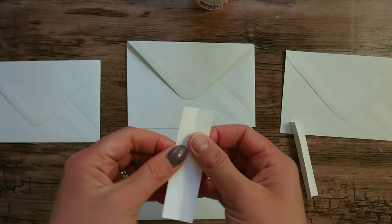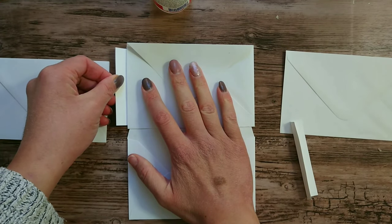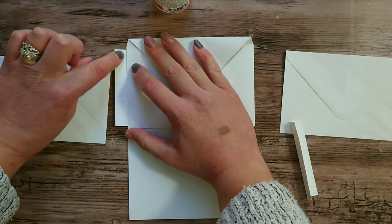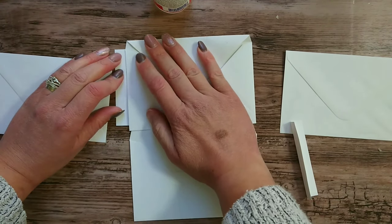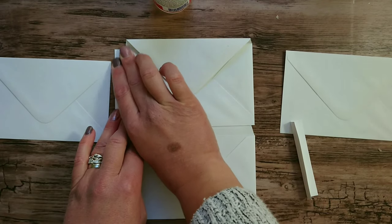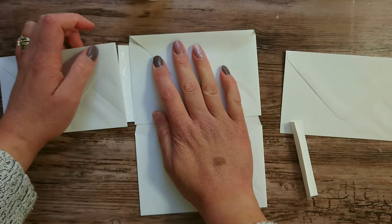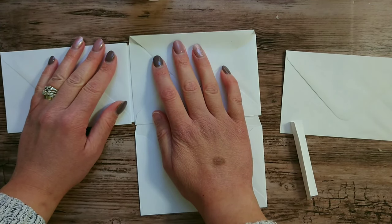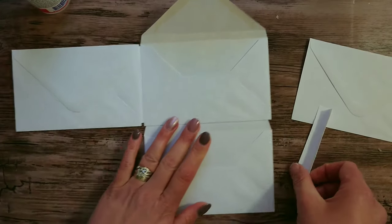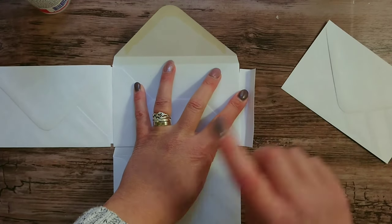To attach the other envelope, get your hinges and add glue to one side. Go behind the envelope, line up the edge of the envelope with the score line in the middle, and press it down. You could use double-sided tape if you wish. Then add glue to the other side, line up the next envelope making sure they're all level with each other, and press that down. Do exactly the same again — add glue, go behind, and stick that one on top.